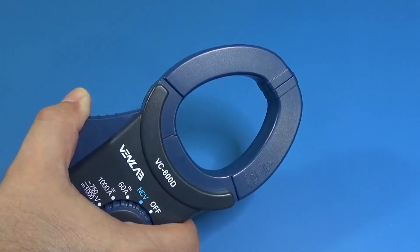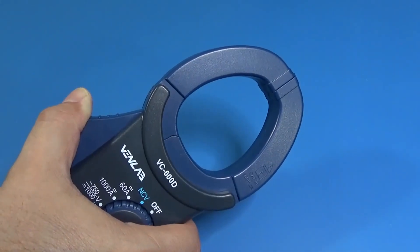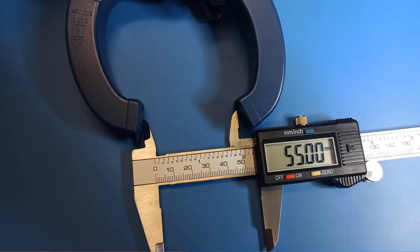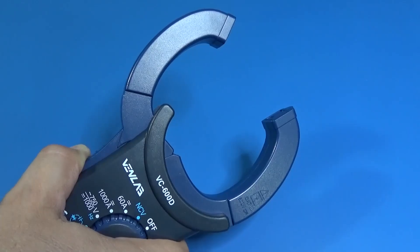The jaws open about 5 centimeters — that's about 2 inches — and that's great because we can use it with very thick wires.